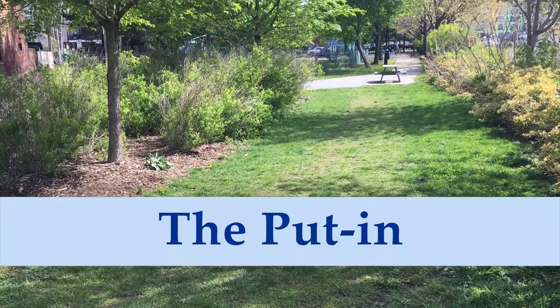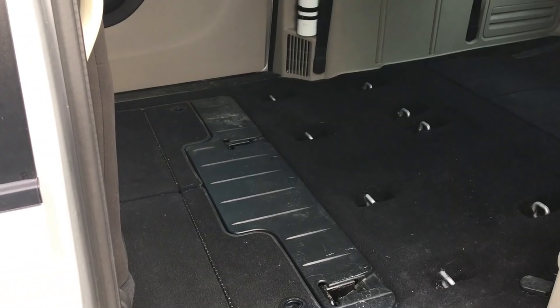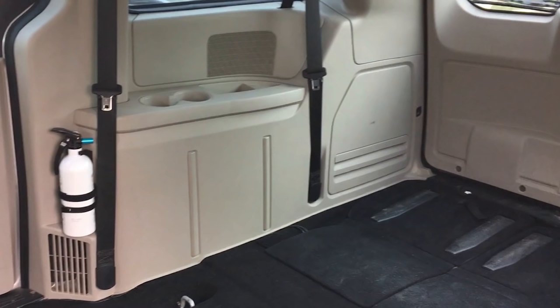Spring is here at last. It's time to transform the minivan into a very small camper van. All winter the components for the camper have been stored in the basement or in the house, and now just need to be put back into the van. Once the second row bench seat is out and the back row are folded down into the floor, we are ready to start loading in the camping stuff.